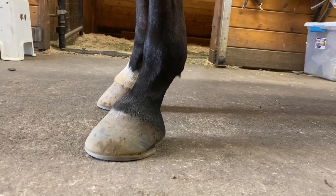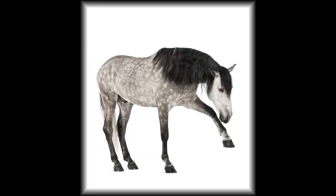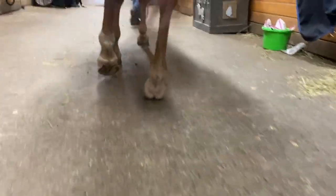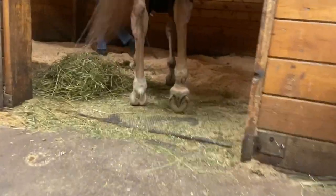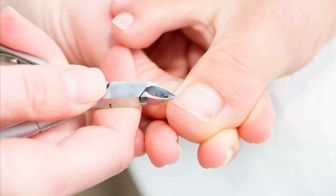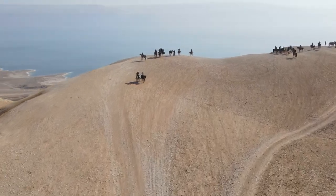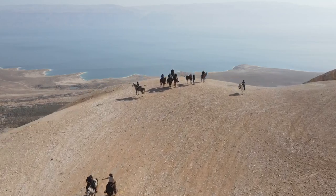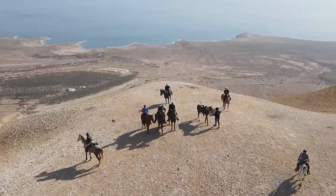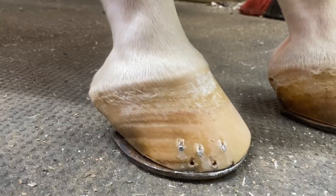A horse has four feet, but we don't say feet. When we are talking about all four feet, we say hooves, and when talking about just one, we say hoof. A horse's hooves are made of keratin, which is exactly what our own fingernails and toenails are made of. The walls of the horse's hoof are very thick and strong, made to withstand and navigate all sorts of difficult terrain. Horses are widely used for work and recreation, and it all relies on the strength of their hooves.